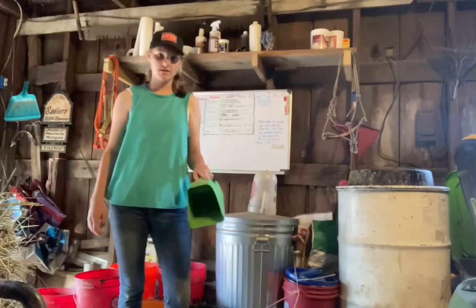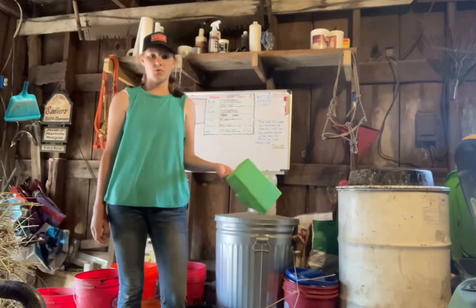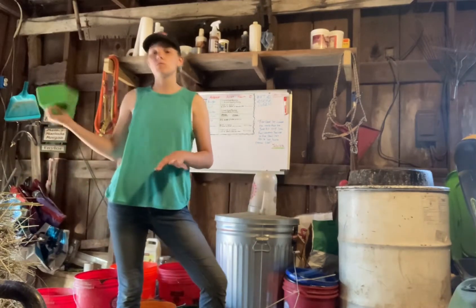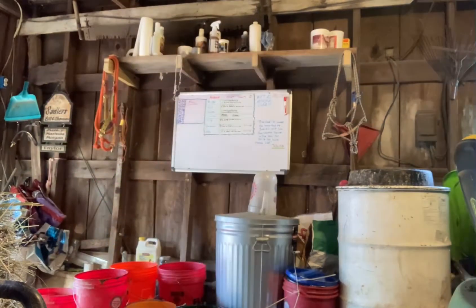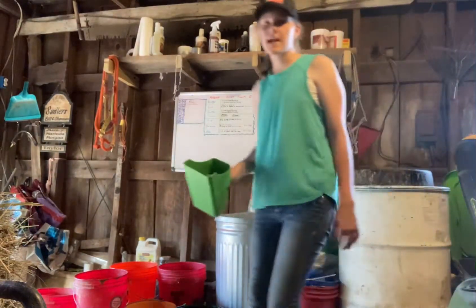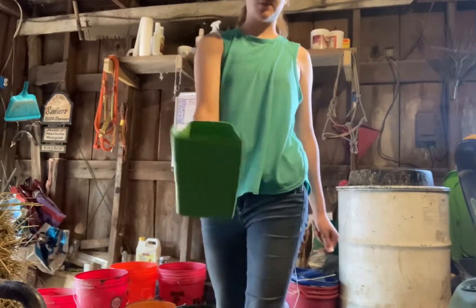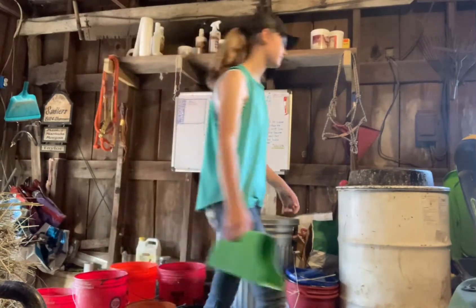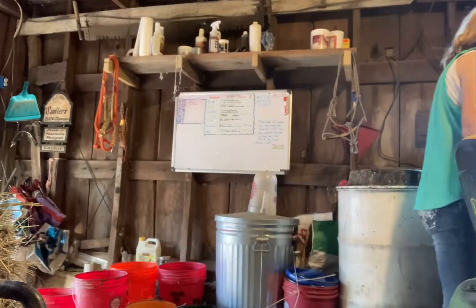I'm also soaking their feed for tomorrow morning that way it's good and ready so I don't have to soak it in the morning. This will be ready by tomorrow morning. Addie is right at half a scoop really.